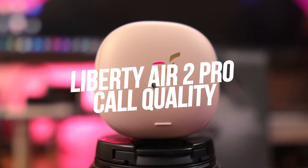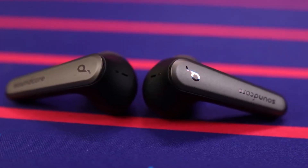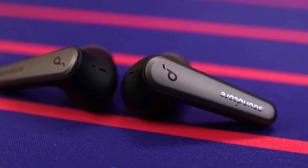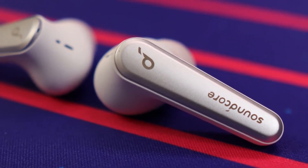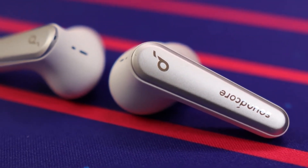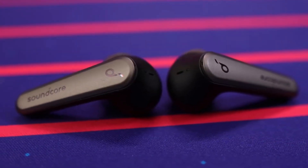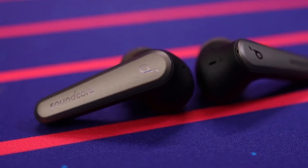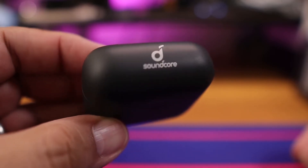Number 6: Liberty Air 2 Pro Call Quality. Call quality on the Liberty Air 2 Pro is something of a mixed bag. The noise suppression on the six microphones is impressive — passing cars and even loud trucks were rendered almost totally undetectable, and wind noise, often a challenge for earbuds, was handled perfectly. But this same noise suppression also has a tendency to muffle your voice, especially when those other sounds are present.